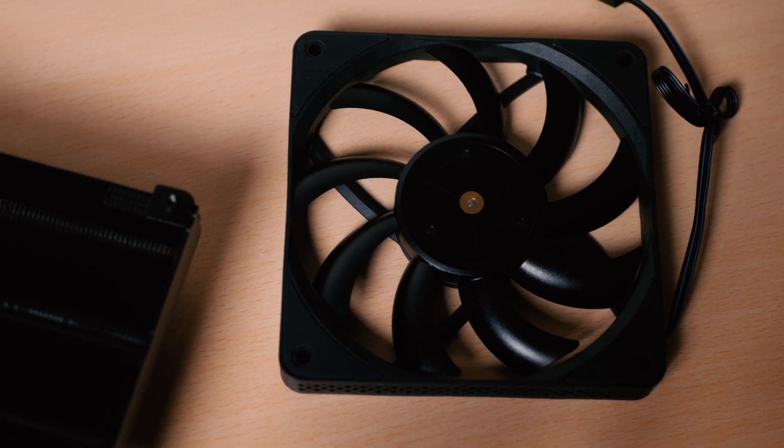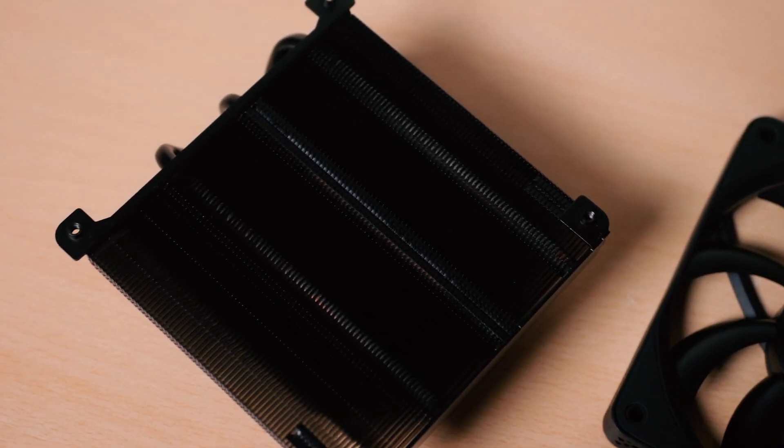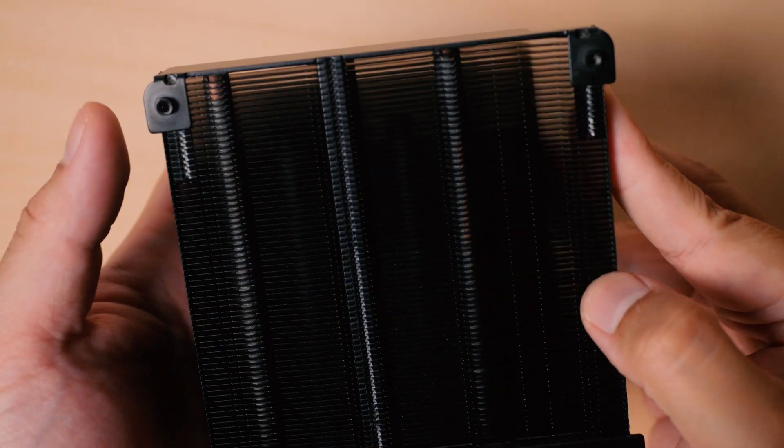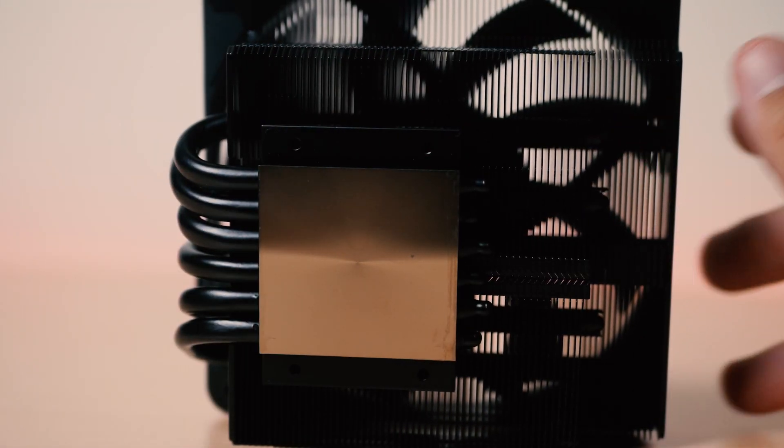Included with it is a 15mm slim fan that pushes cool air towards the cooler's fin array. Design-wise, I like the black version more as it fits better on those stealthy looking compact cases, while build quality in my opinion is pretty superb — solidly built together with a really smooth nickel-plated copper base.